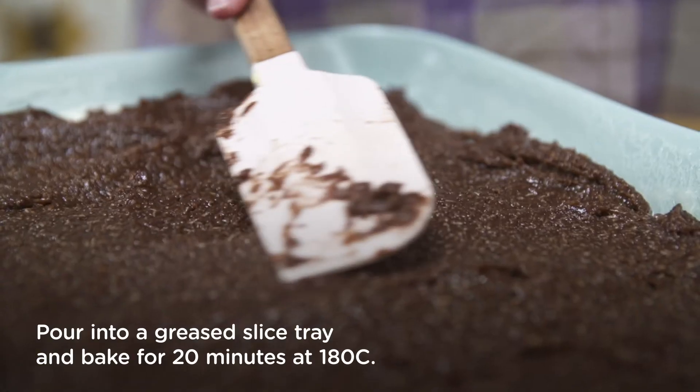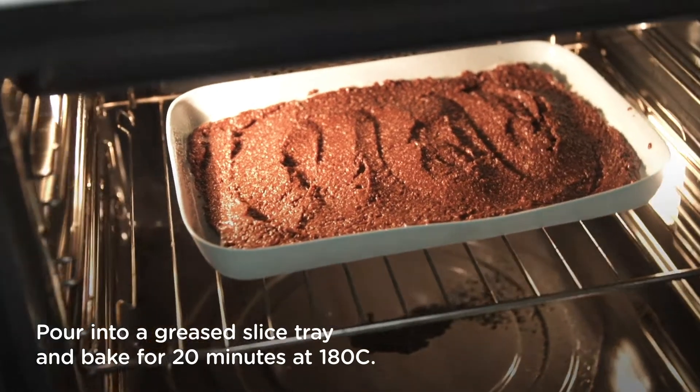Pour your batter into a greased slice tray and bake in the oven for 20 minutes at 180 degrees.